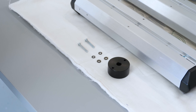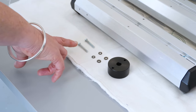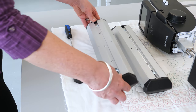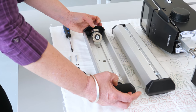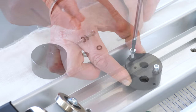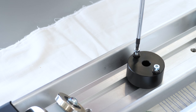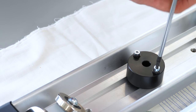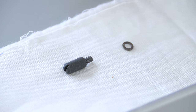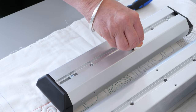First we are going to prepare the front top carrier and start with the damping carrier and these two long screws with two washers each. The damping carrier has to be mounted to the bottom. Now we need this threaded bolt with spring washer, which I'm going to screw tightly into one of the smaller drill holes from the top.